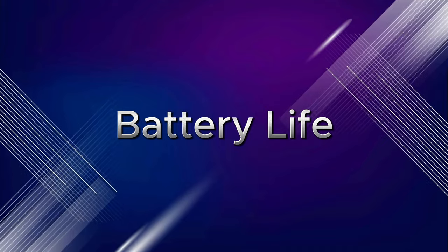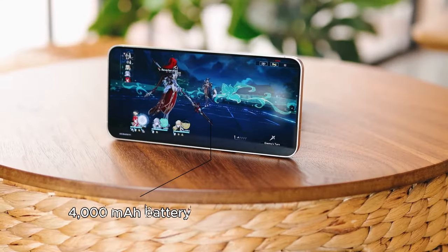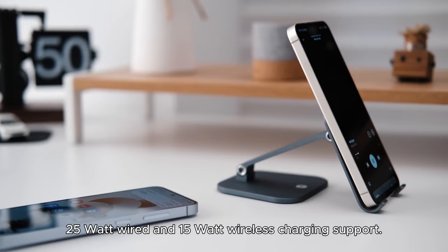Battery Life. The S24 packs a 4000mAh battery with 25-watt wired and 15-watt wireless charging support.